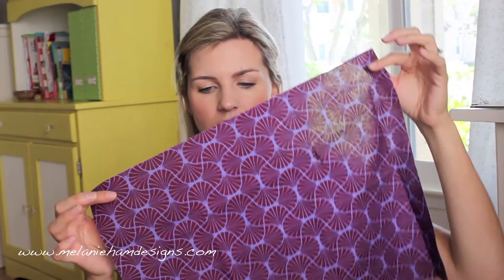Some of my fabric pieces are a little bit smaller because I was working on my project last night and had to cut into some of my fabric before I realized I needed to redo the video. This is called Empire Weave in Garnet — the Garnet colorway. See these colors? So rich and vibrant and beautiful.